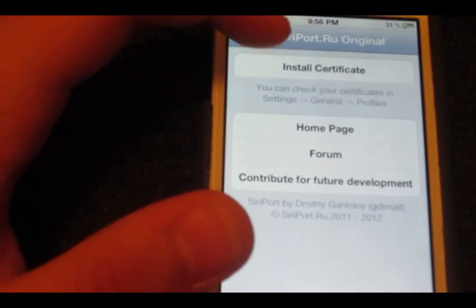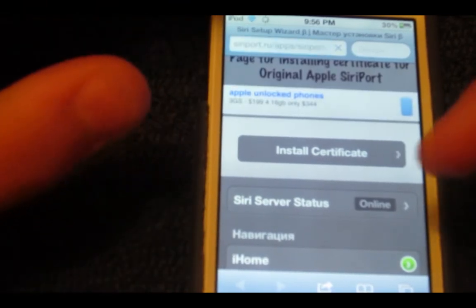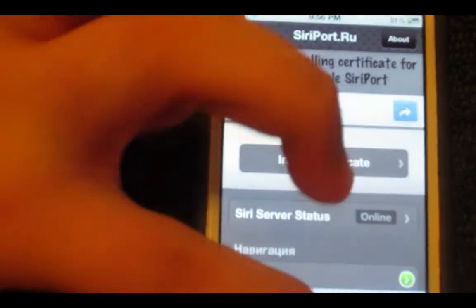Then you want to click on Install Certificate. I already have it installed. And the way you want to know if the server is still working is if it says Siri Server Status Online. If it says Online, you're good to go.